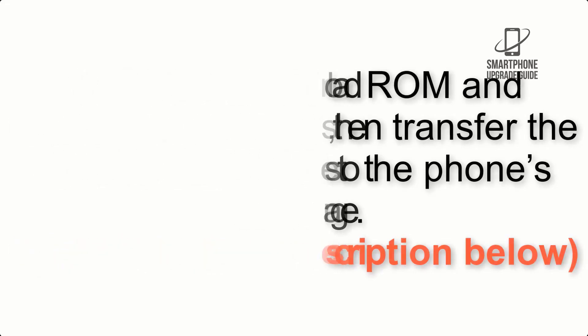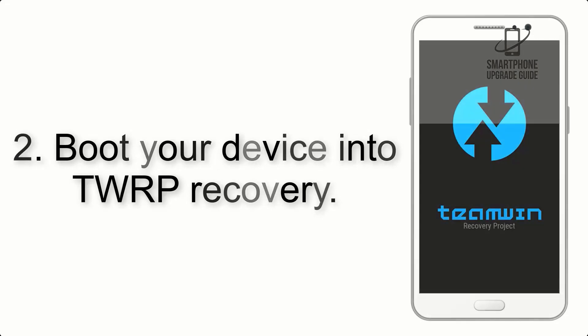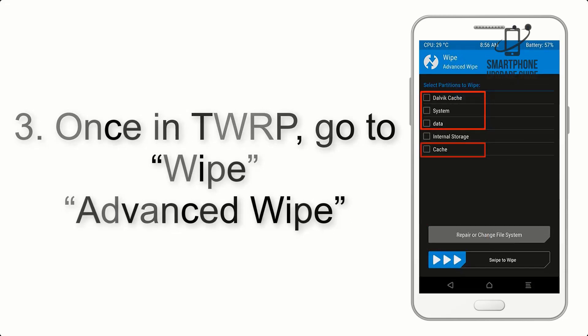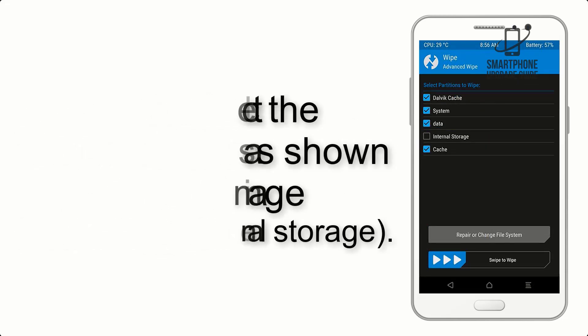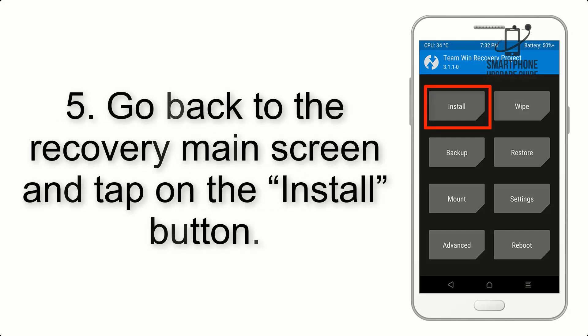Step 2: Boot your device into TWRP recovery. Once in TWRP, click on Wipe Advanced and select the checkboxes as shown in the image, excluding internal storage. Step 4: Swipe the button to wipe the device.